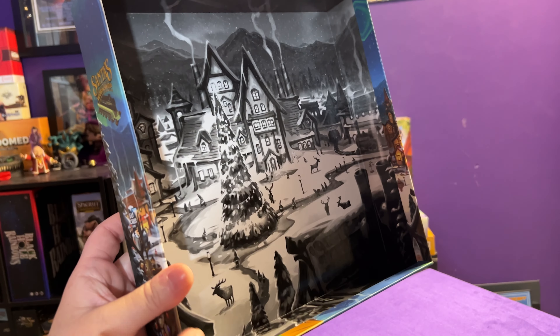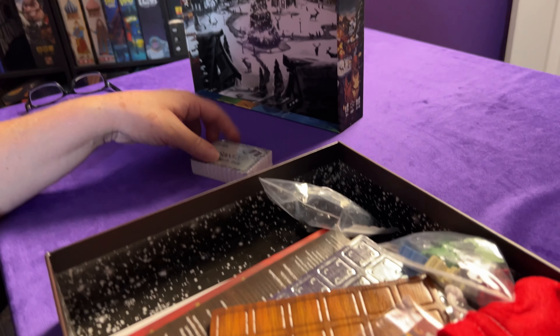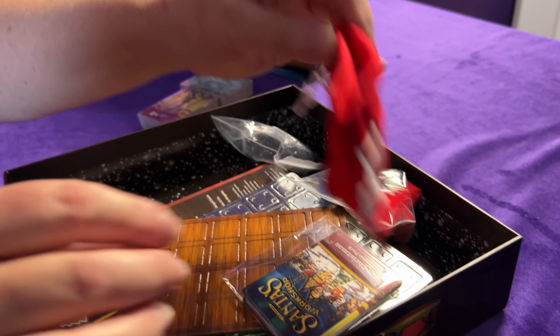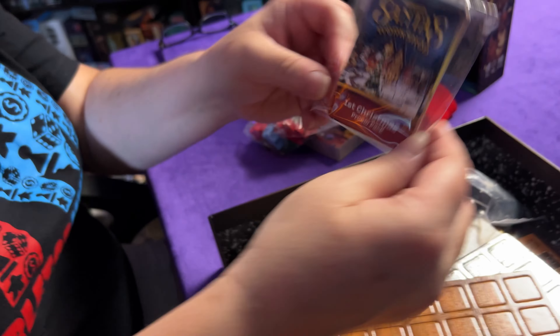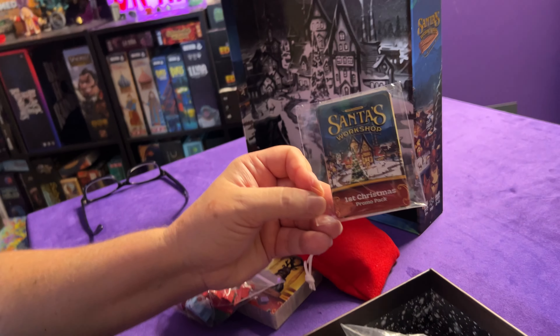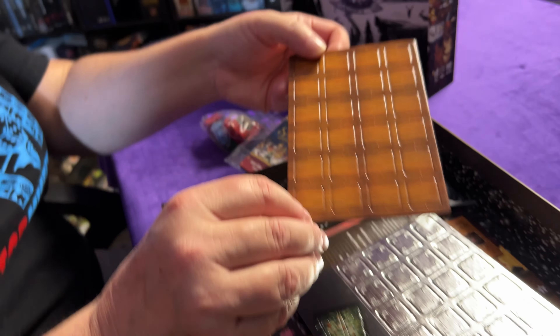I'm going to be running camera too here so we can get close up with all this. Oh how cute - right under the lid, like legitimately under the lid! It's such pretty art. We've got some cards, we'll open those up in a minute. Oh, we have a little stocking - oh it's Santa's sack! That's even better, very on brand. Oh, what is this - a promo card? Some more cards, we got a promo pack with it!